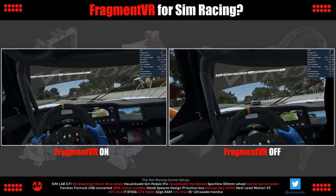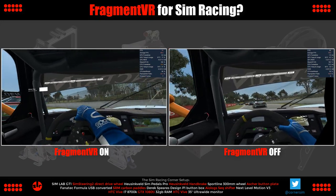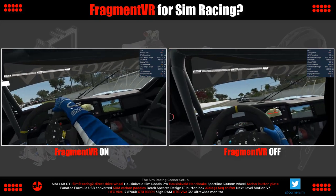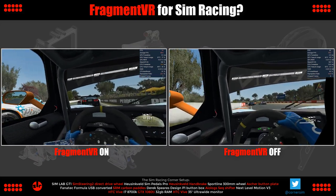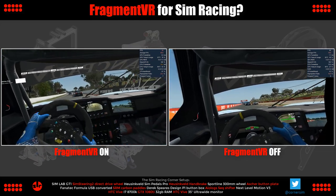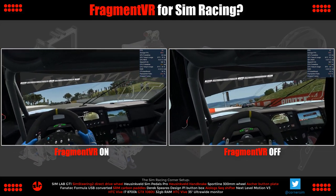I should mention I initially had problems getting Fragment VR to work, and Barry Block the developer contacted me directly after I reported the issue. He gave me access to a beta version which worked perfectly and is used in this video. I'm glad I had the chance to try out Fragment VR — future optimizations may offset the performance hit we took in our testing.